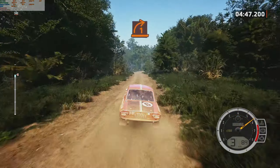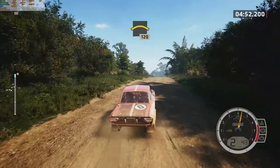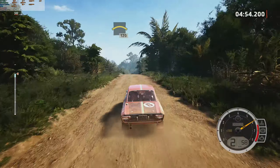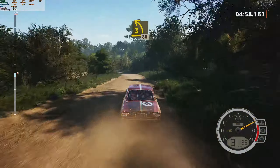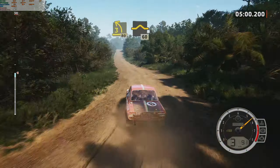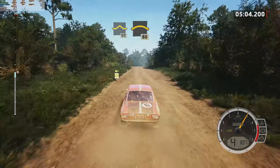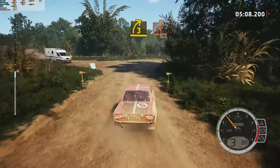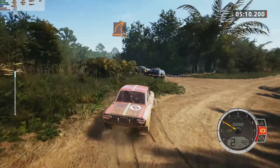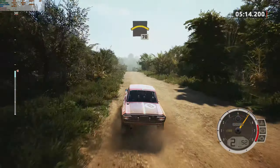Turn, one right, 120. For crest. Into three left, 80. One, 60. Crest, slowing, 80. Turn, three right, tightens. One. 70. Crest, 70.